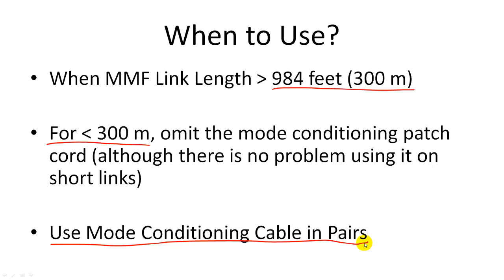So there you have it — a simple explanation of mode conditioning patch cable. If you have any questions, please go to FiberOpticsForSale.com and we would be very glad to help you solve your problems. Thank you.